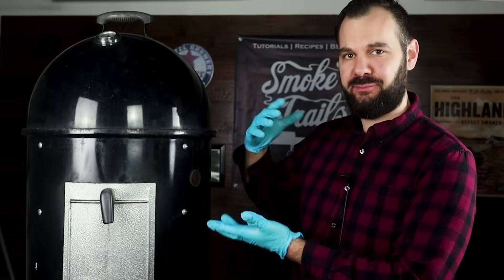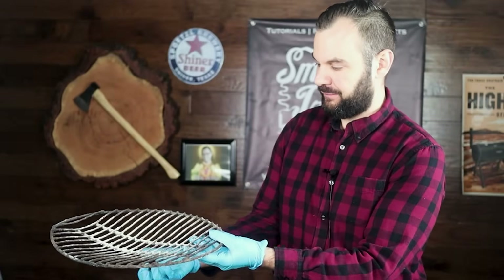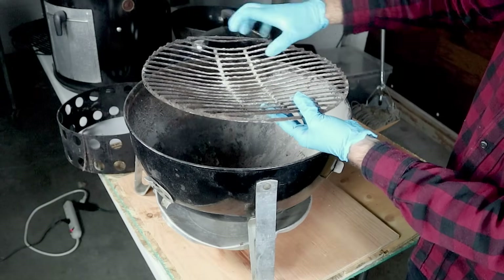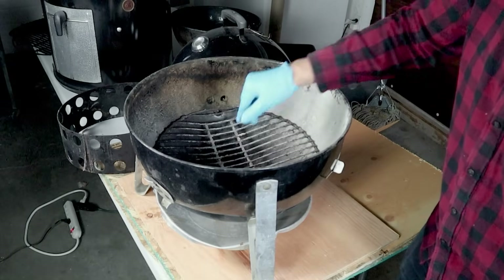This is a vertical water smoker. It's got five components, so I'm going to start taking this apart and showing you each one. First, we have the charcoal grate — this is what your charcoal sits on. It's a grate because we want to allow airflow underneath the charcoal, and your wood chunks are also going to sit on this. This is where the fuel and the heat source sit for the WSM, and it goes right into the bottom of the smoker.